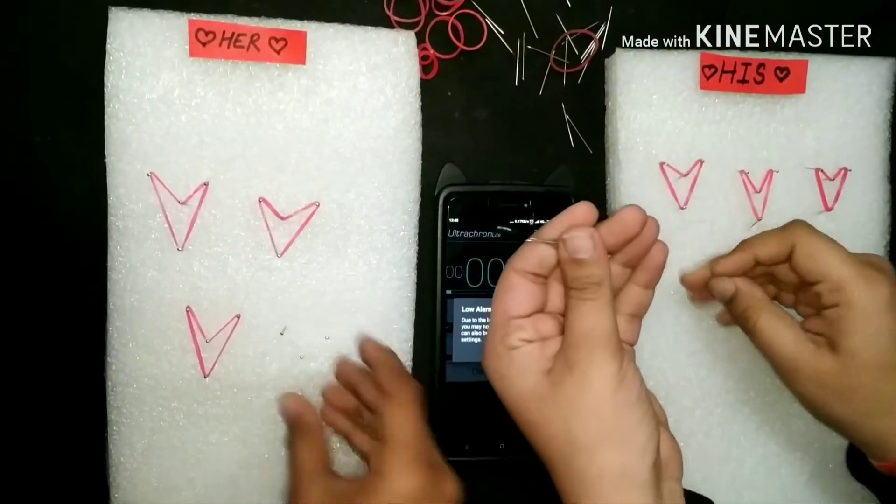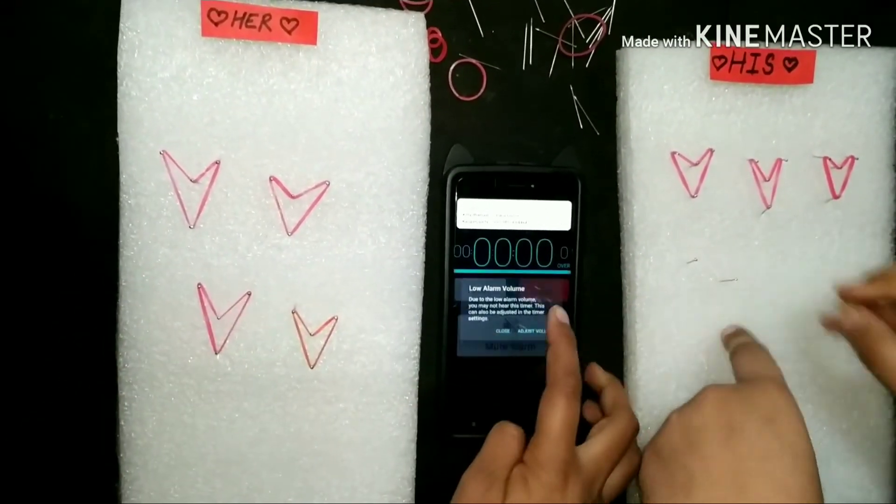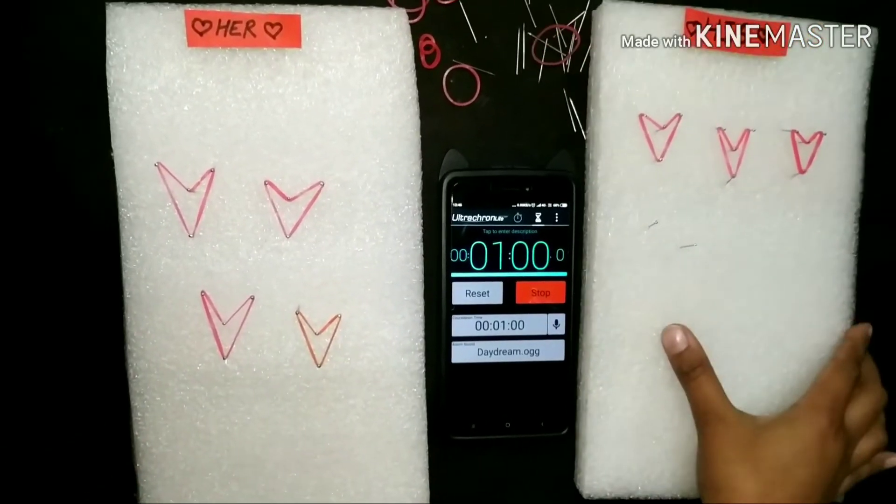We will start. Now our time has stopped. Now we will count the total hearts.